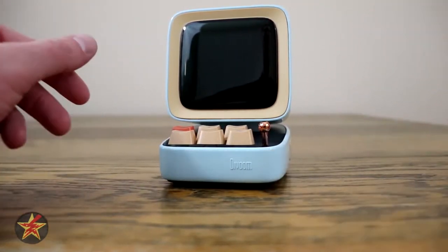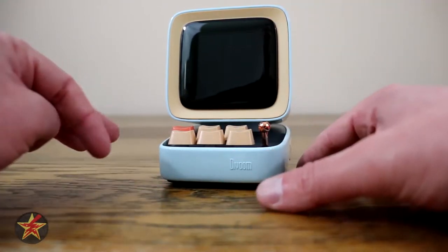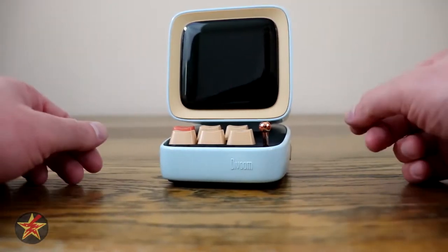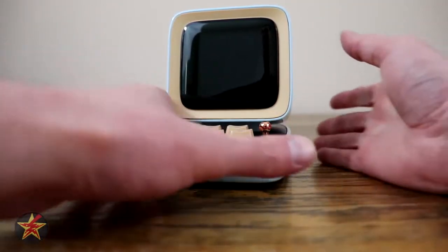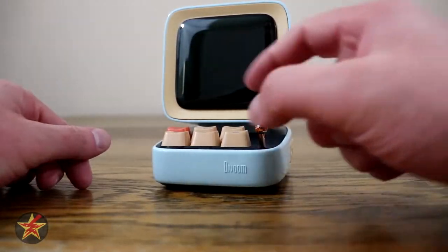When you first start playing audio through this, you will get a description of who's actually playing — either via Bluetooth or you can put something into the micro SD card slot and play it that way.